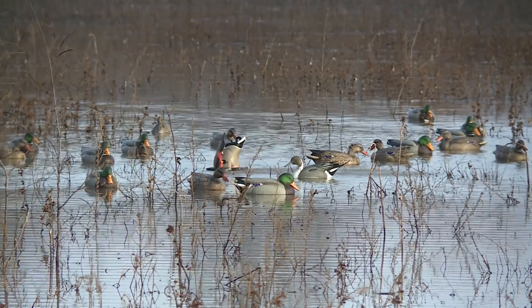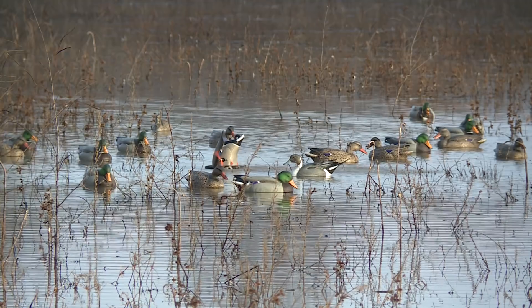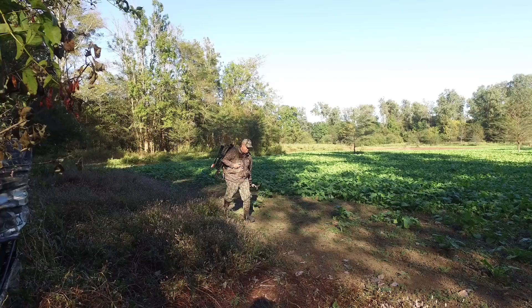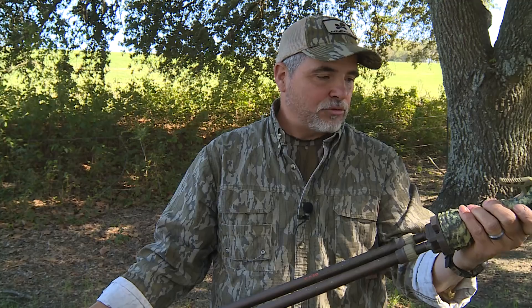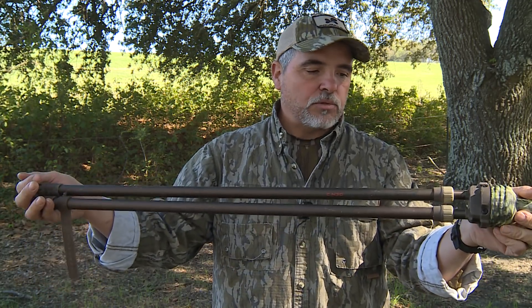If you submerge this thing in water — say you're going to take it on a duck hunt and use it as a walking stick while hunting in a flooded marsh — it's not recommended. It's made for dry ground, not for any aquatic adventures. It's not a push-pole, it's not a paddle, it's a trigger stick, and it's made to help you keep your gun steady.